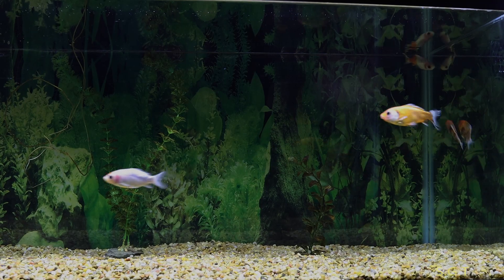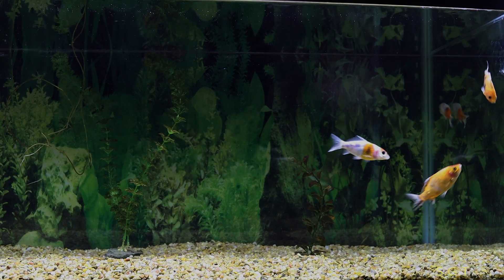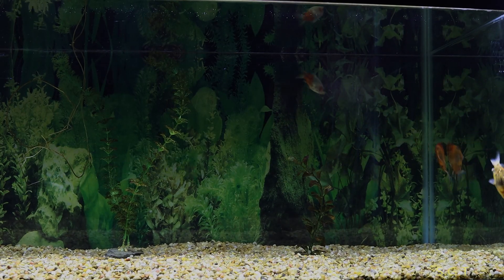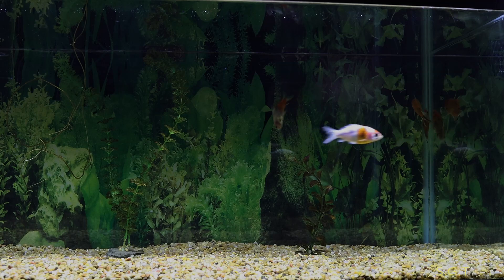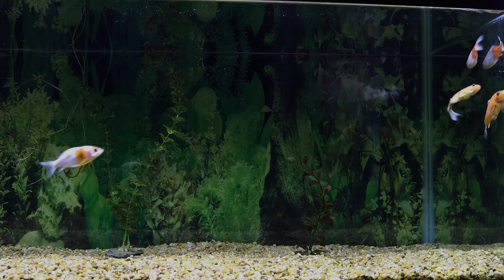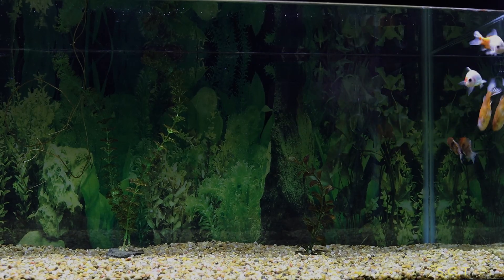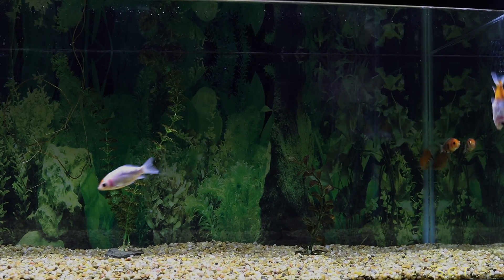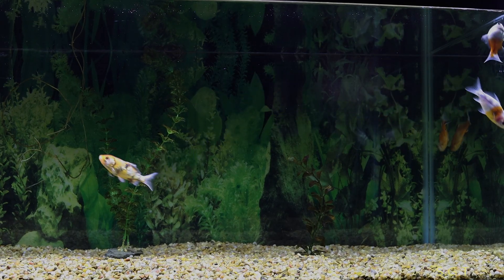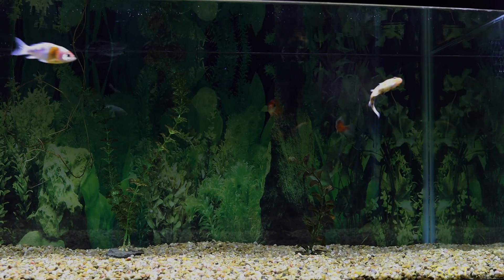I'm going to do a little experiment today. I'm going to show you the difference between two LED light bulbs. This is a normal one, around 5500K, and the CRI rating is like 85 maybe. I'm going to try to adjust the brightness because this bulb is brighter than the other one — it puts out more lumens — so I'm going to have to adjust that before I switch it.